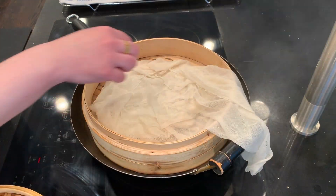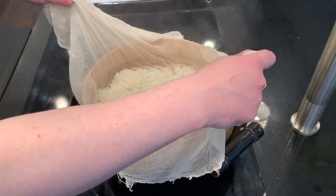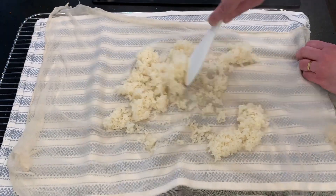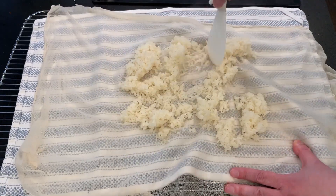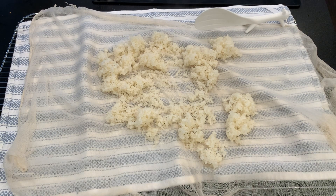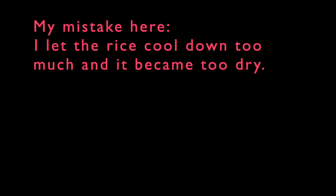Then I pick that up and let it cool. According to the instructions, I'm supposed to let it cool to 30 degrees Celsius, 86 degrees Fahrenheit. But I got a bit distracted setting up my temperature control system. My mistake here was that I let the rice cool down too much and it became too dry — so please learn from my mistakes.